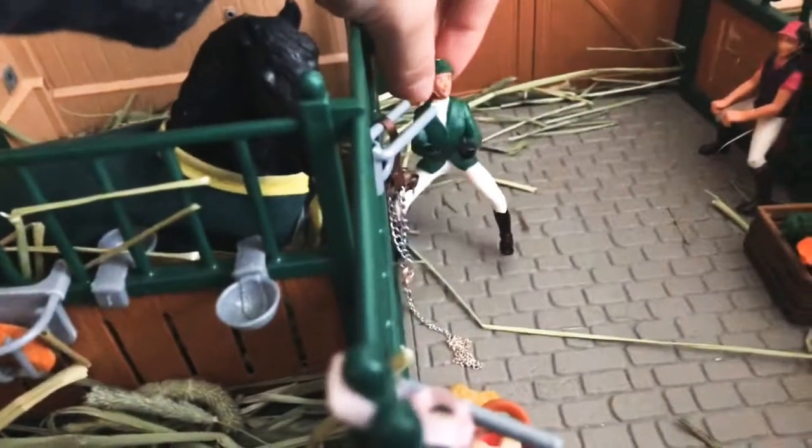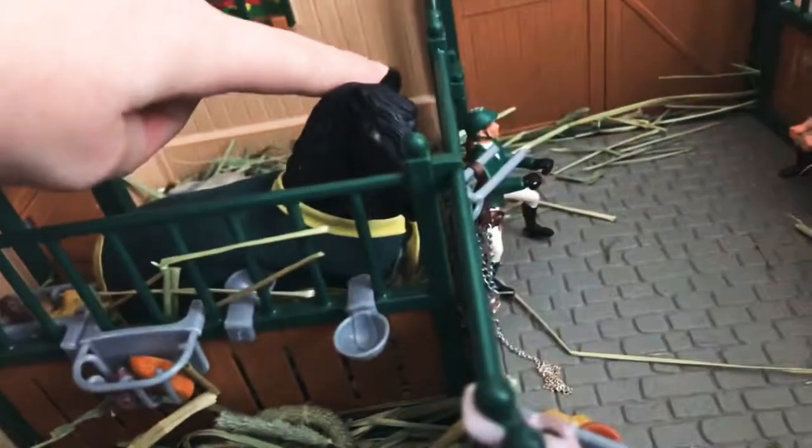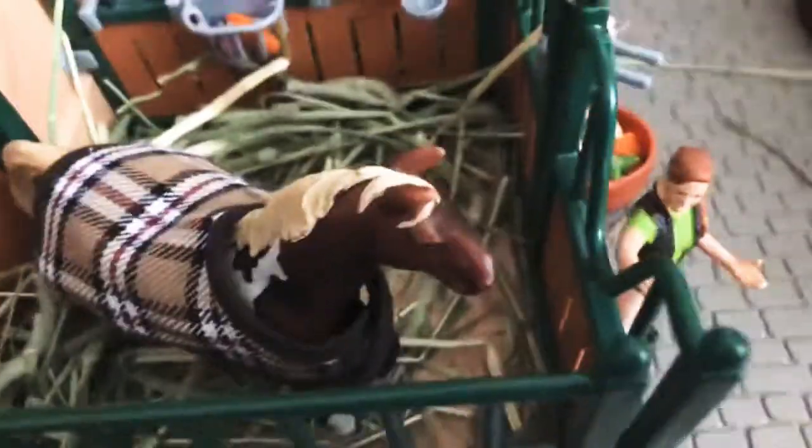This is Hannah — her horse Thunder will be introduced in a moment, don't worry. And over here we have Chelsea and her horse King. Those are all the riders and I'm really hoping to get a lot more this year.